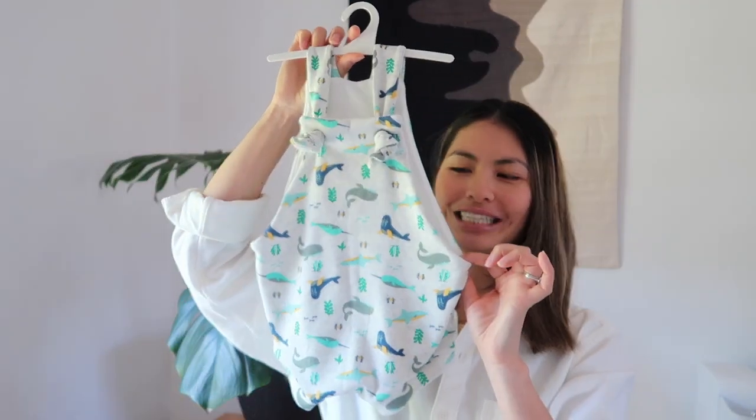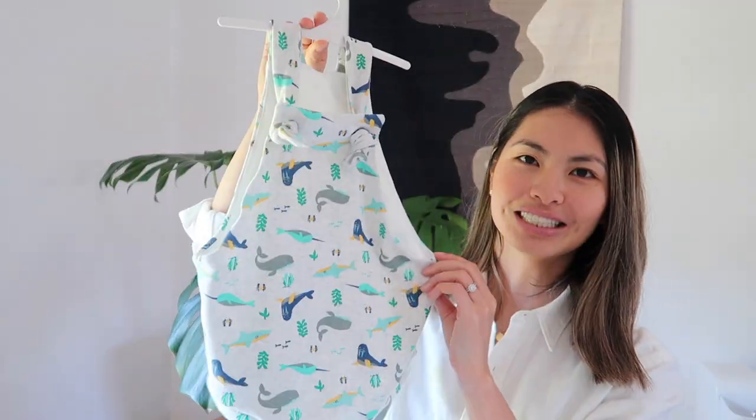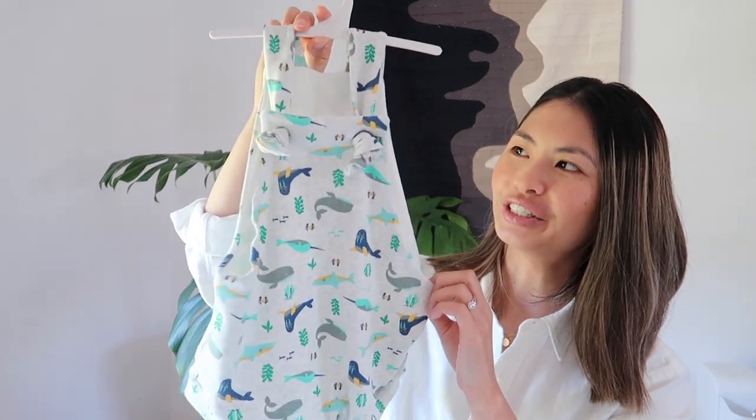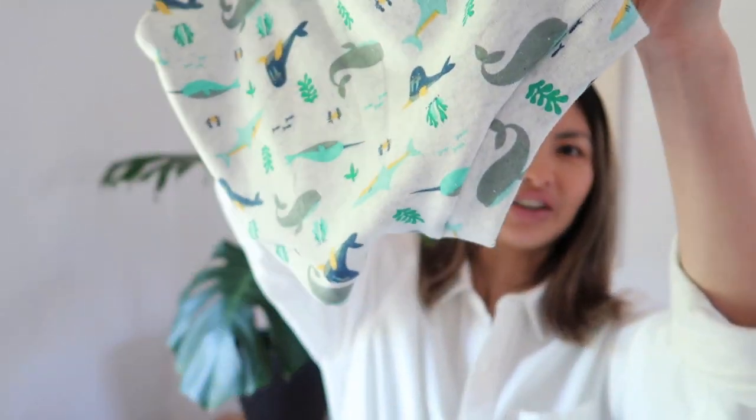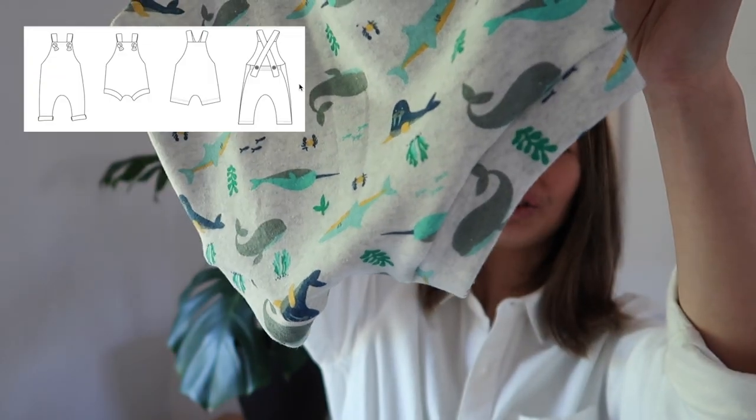Hey everyone, my name is Esther and in this video I'm going to talk you through step-by-step how to sew up the Lowland Kids overalls. They are a super cute style and there are a few variations you can choose. These are the overalls here — super super cute. I've chosen to do the shorty version, so a high-cut short, but you can also do a longer short or even a full-length legging style with this same pattern.